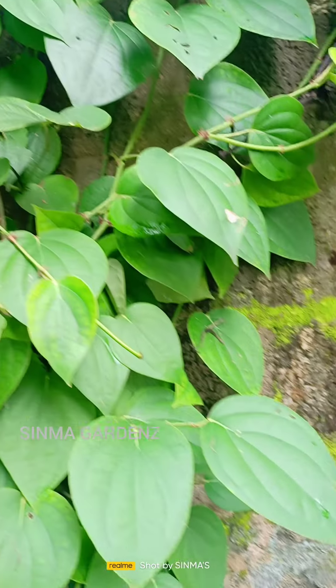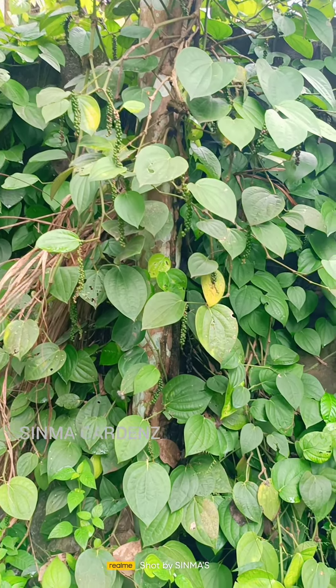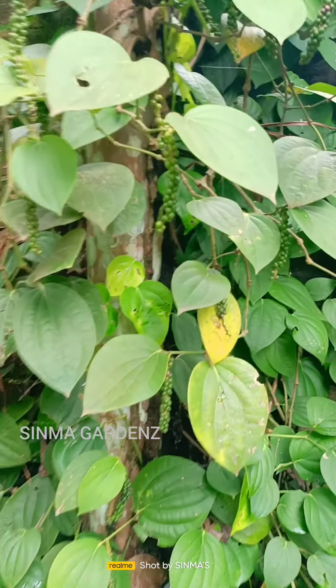It's very common in this district. We have to cultivate rubber and pepper.